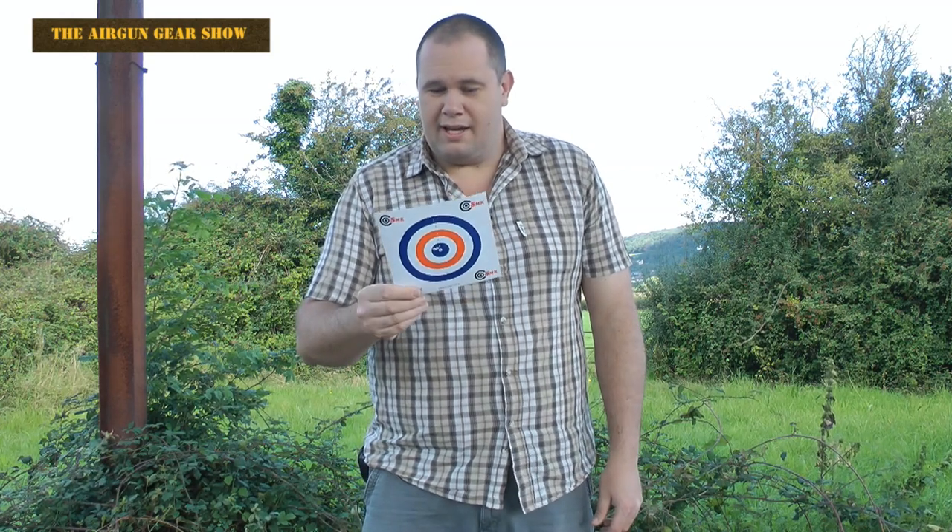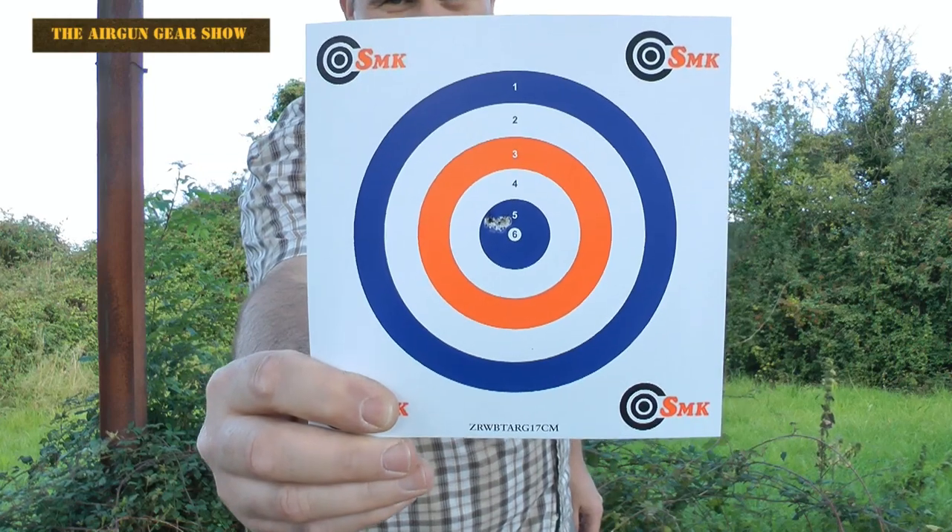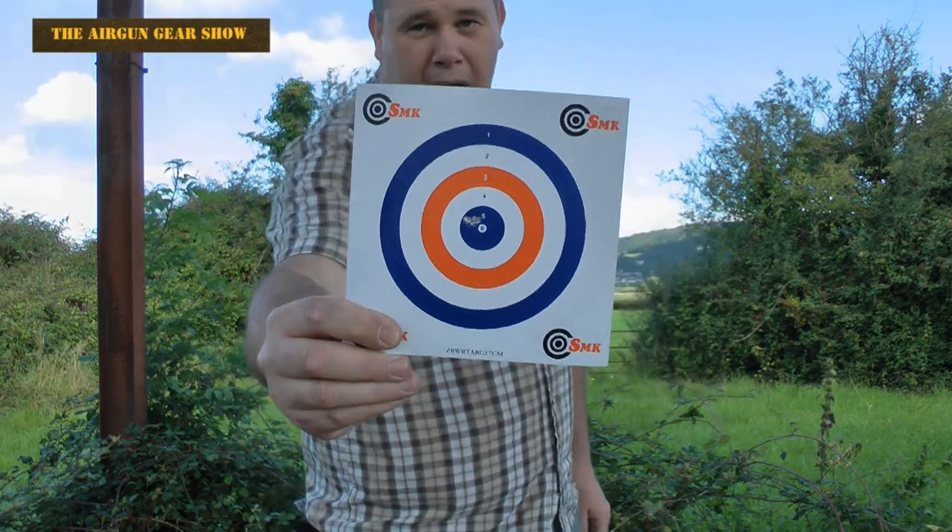Hold the front page — that is staggering! I am shooting off a rest, yes, with a very slight breeze. You can see it actually catching the target there — it's blowing my shirt as well, so the wind is coming from that way across. But guys, I'm talking five pellets and we're a pellet width apart on five pellets off a rest. I'm not a field target shooter and I'm not going to pretend that I am.